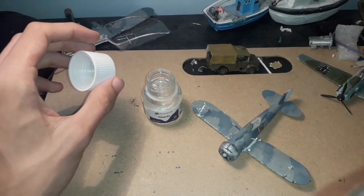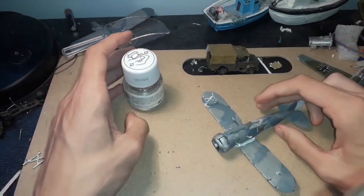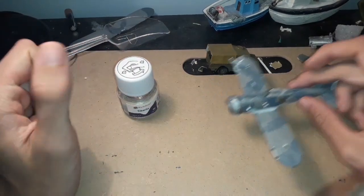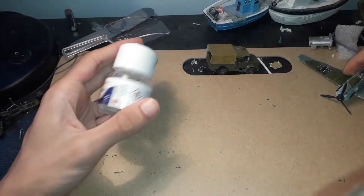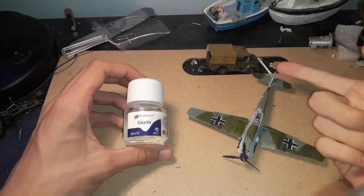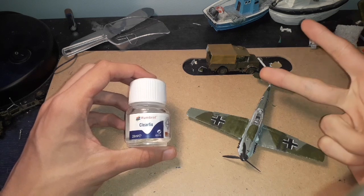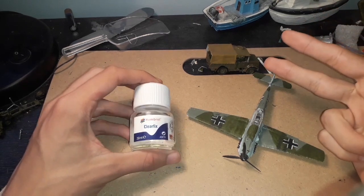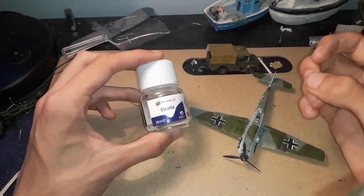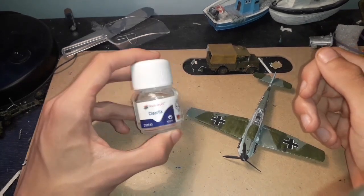It's just a screw-on lid, so I hope you can see the advantages of using it. Overall, the pros: it does not fog up your glass parts, it comes in 28 millilitres which is a decent size and lasts a pretty long time, it's in a decent bottle, it's quite easy to store, and it looks really effective on models for water features.